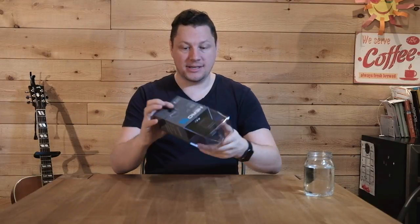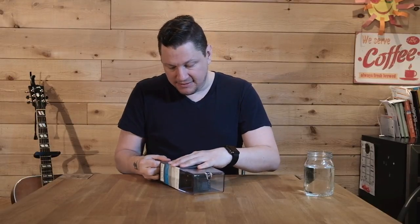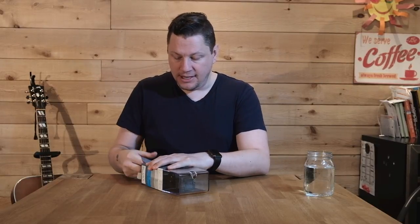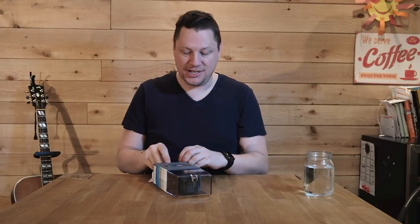Without further ado, let's see what's in the box of the GoPro Hero Session 5. For those asking why I chose the Session over the regular Hero 5 — it's because of portability. That for me is a huge thing. The whole reason I sold my Nikon kit, my flashes, and my big lenses and went to Fuji is because of portability and also quality.